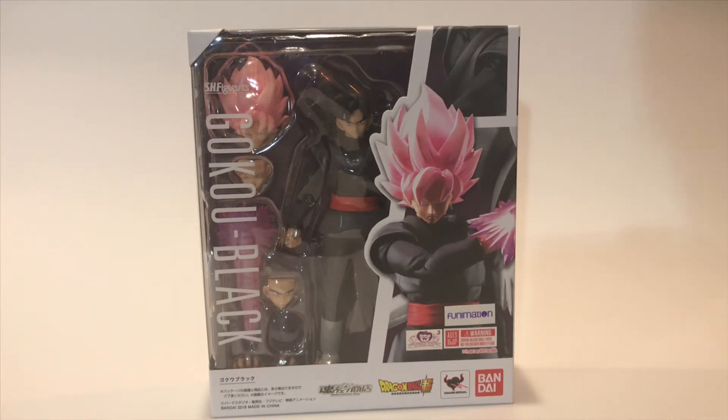This figure was a hot item on the market — it sold out quick, and I don't even know if you could get it now unless you're paying like a hundred, maybe two hundred dollars for this figure.